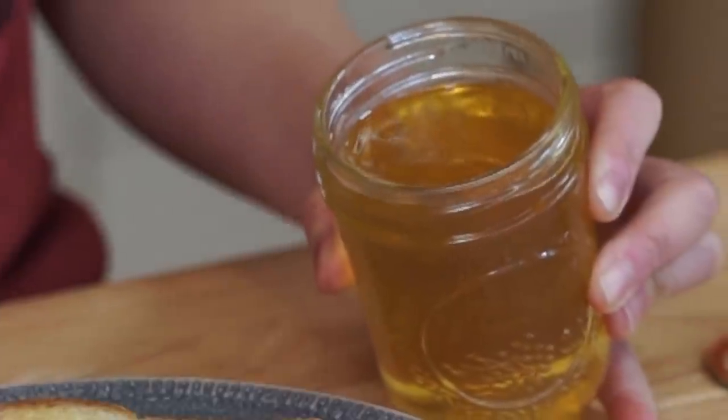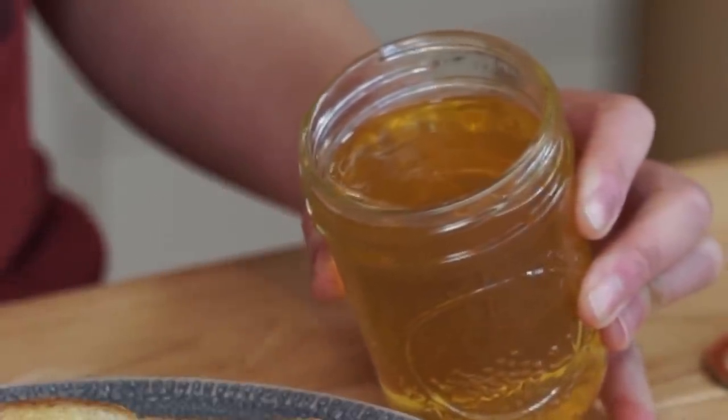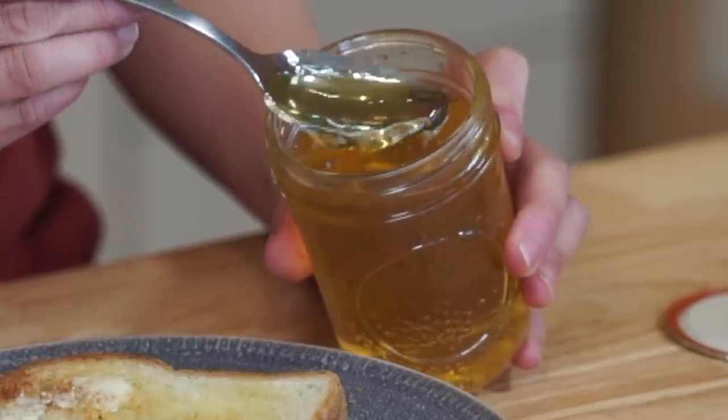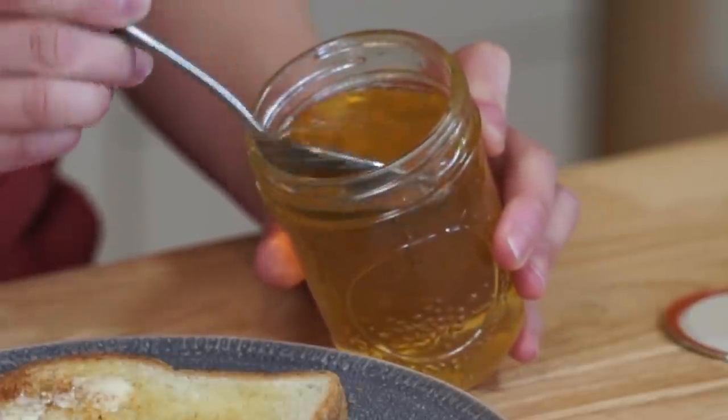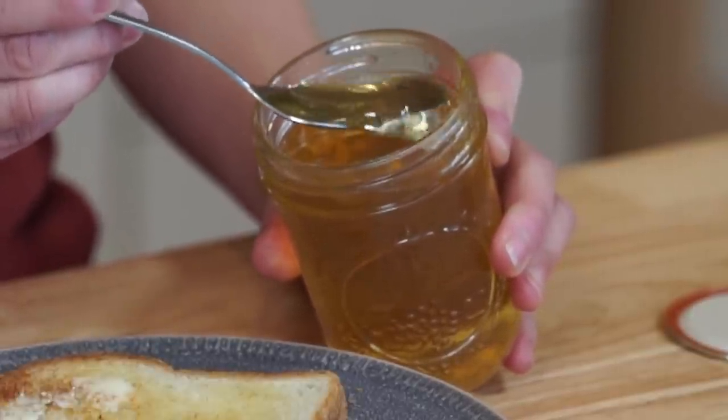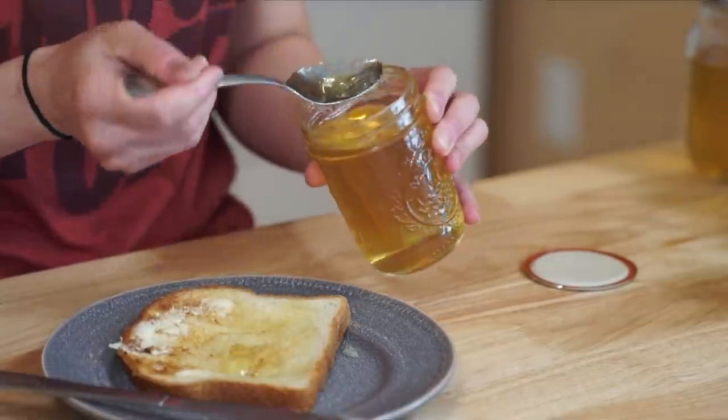It smells nice and definitely grassy. It has the color a bit like honey — a yellow glow to it. According to Homestead Acres, she said this tastes exactly like honey. I'm very skeptical of that, but we shall see. Look at its consistency — look how beautiful that is. It's set up like a gel, and that is a successful batch of jelly. Absolutely gorgeous. Scoop some of that onto our toast.